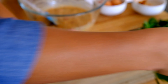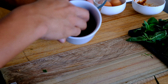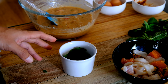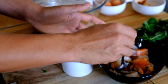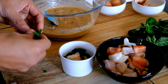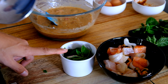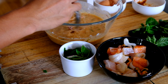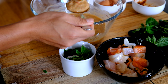Wash the basil and then just pick the leaves, putting the stems to the side so they won't stick in. I'm going to add the basil herb right into the cup, and then add the liquid mixture into the cup as well.